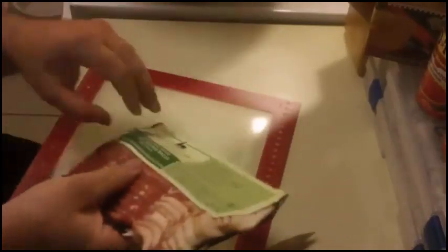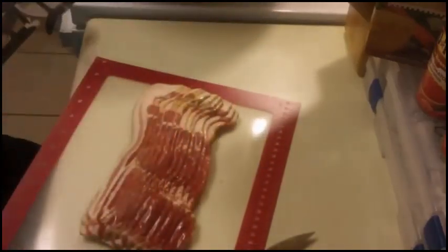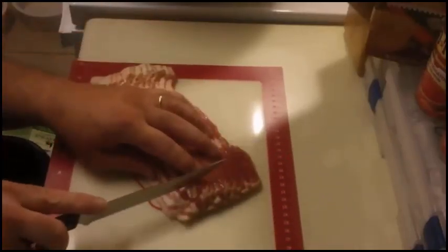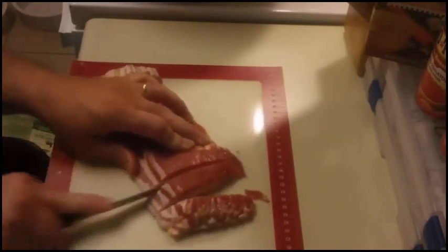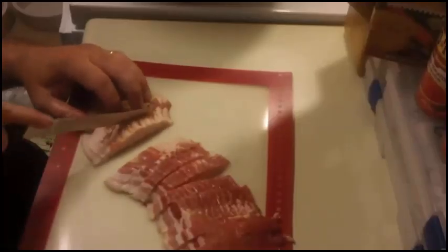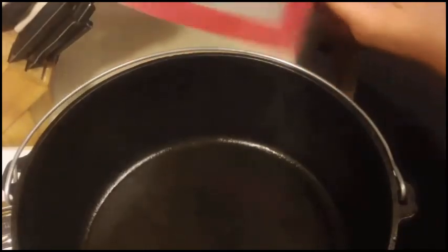Let's start by cutting the bacon into one inch chunks like this. I have preheated my Dutch oven and I'm gonna put the bacon in and cook it thoroughly.